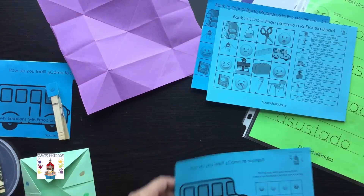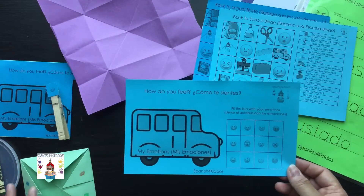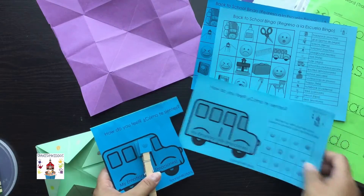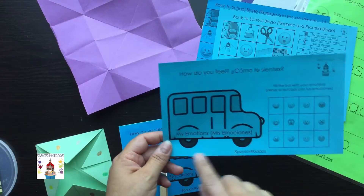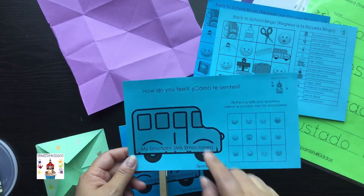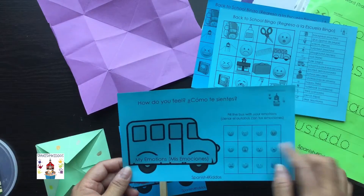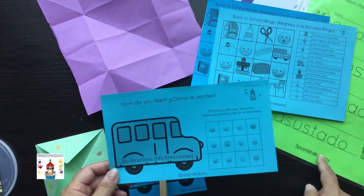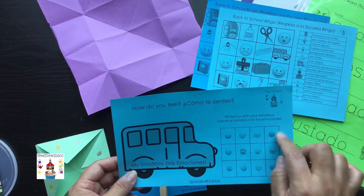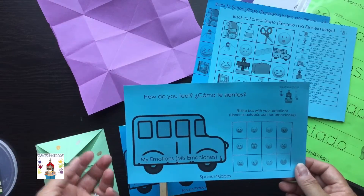Another cool activity is the 'How do you feel? / ¿Cómo te sientes?' sheet. There are a couple of things you can do: you can cut it out and have the little faces as stickers that you put on to show how you feel that first day of school, or you can use a dry erase marker in a transparent pocket and circle how you feel around that first week or back to school.